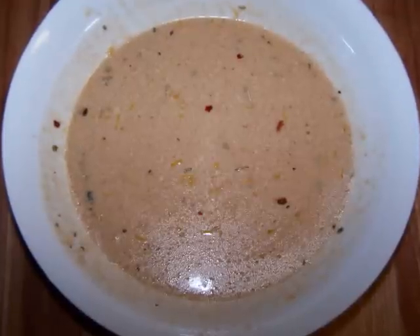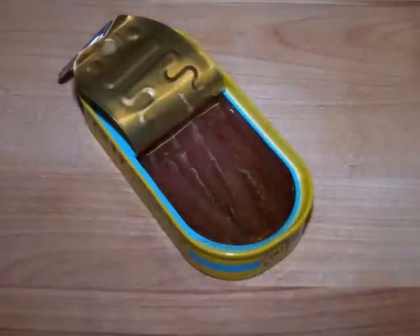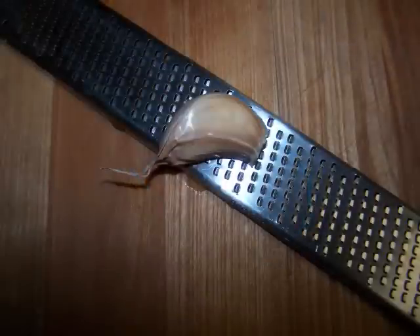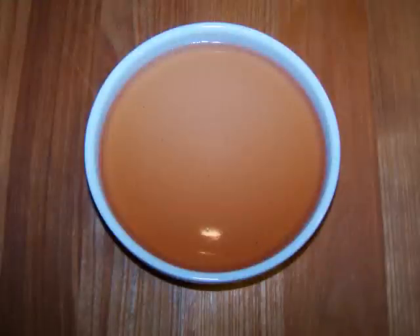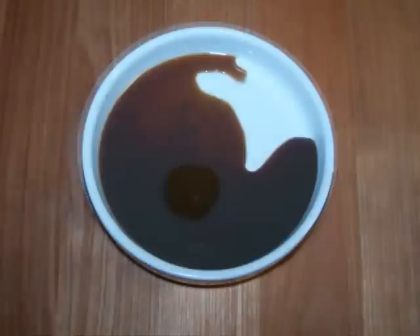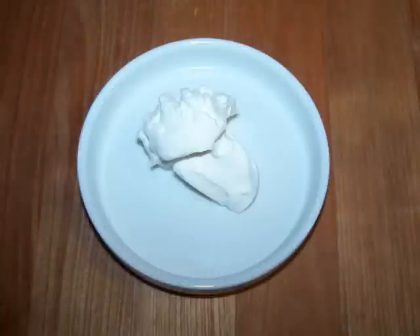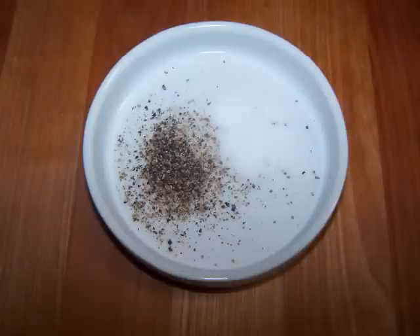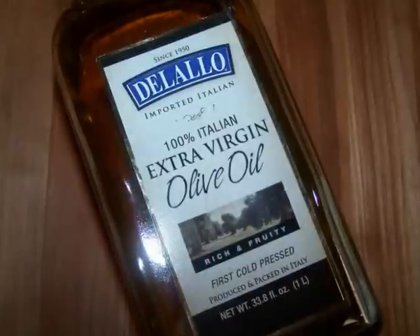You're also going to need a half cup of your favorite Caesar dressing. Or if you want to make my dressing, you'll need two anchovy fillets or two teaspoons of anchovy paste, one clove of grated garlic, the juice and zest of a lemon, two tablespoons of red wine vinegar, one half teaspoon of mustard, one tablespoon of Worcestershire sauce, one tablespoon of sour cream, one teaspoon of Italian seasoning, one half teaspoon of red pepper flakes, salt and pepper to taste, one quarter cup of grated pecorino romano cheese, and a third of a cup of olive oil.